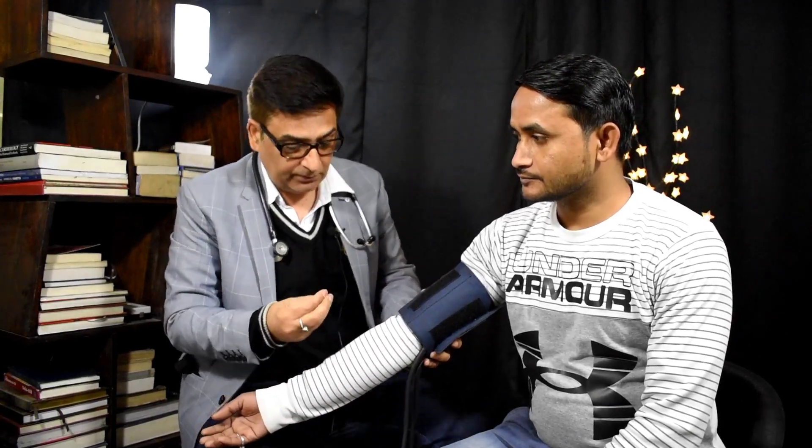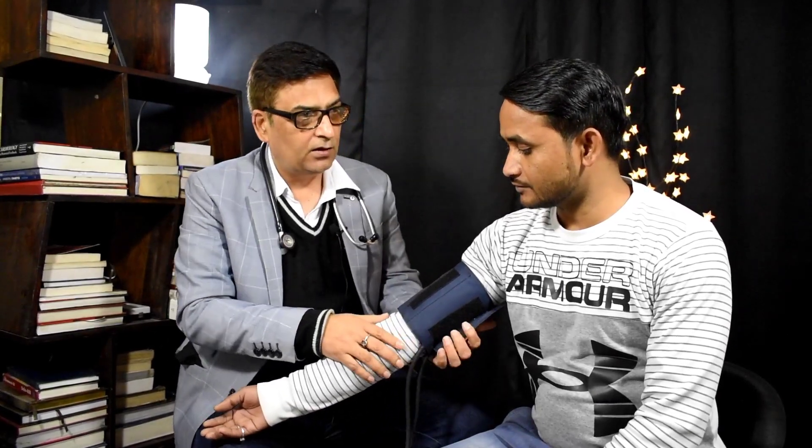Chinese companies ka BP machine — free mein bhi mile toh mat lo. Jo BP machine 500-400 rupaye mein online milti hai, woh BP itna badha deti hai ki aapne jo paanch hazaar bachaye, usse aapke hazaron rupaye lag jaayenge ek hi din mein — seedha hospital mein bharti ho jaoge. Yeh chhota sa demo tha ki sahi tarike se BP check karne ka method kya hai.